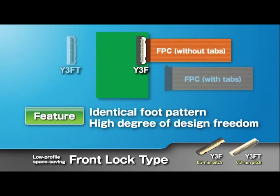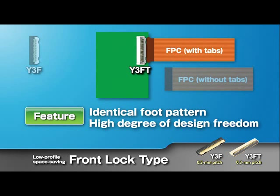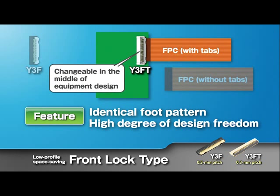The foot patterns for the Y3F and Y3FT are identical. Therefore, simply by switching between these two models, you can change the FPC type from that with tabs to that without tabs, even in the process of equipment design.